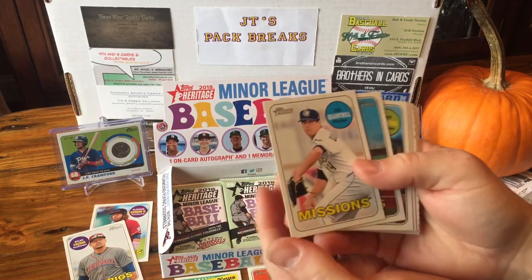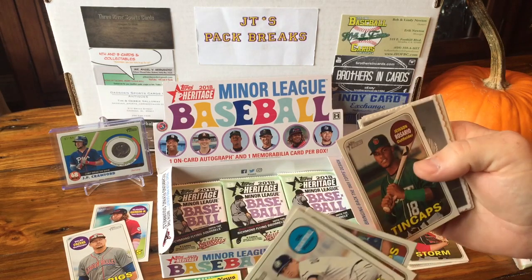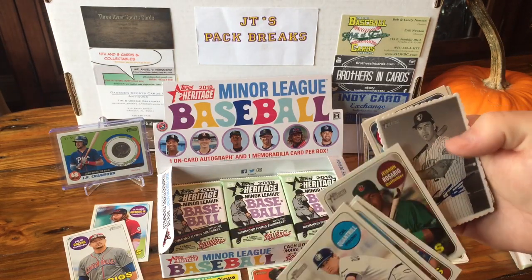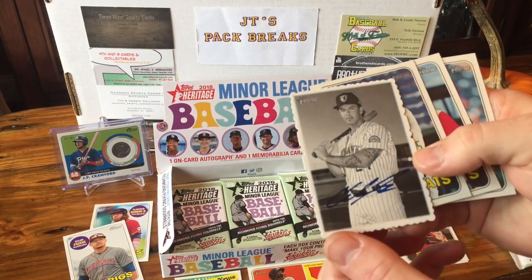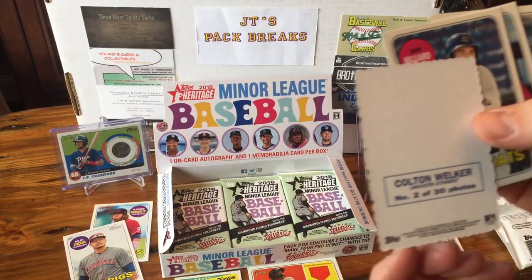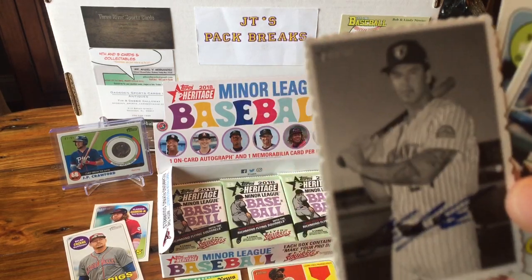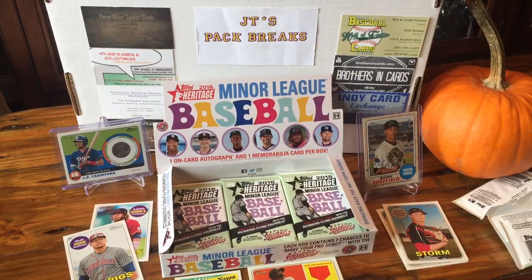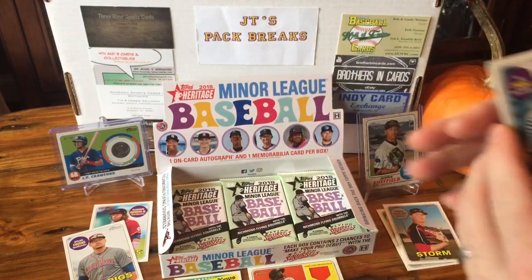We got a Deco-Ledge in this one, Kyle Quintrell, Gavin Lux, Matt Manning, Justin Rosario, and we got Colton Welker. I'm pretty sure that's not on card — yeah, I don't think so. Colton Welker, Deco-Ledge, Sam Hilliard, Brent Rooker, and Yu Chang.